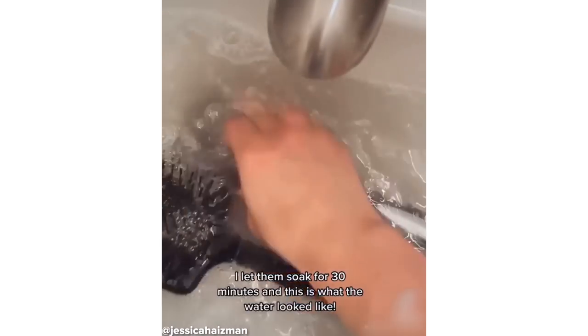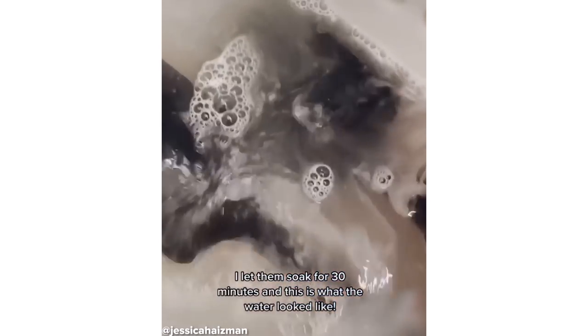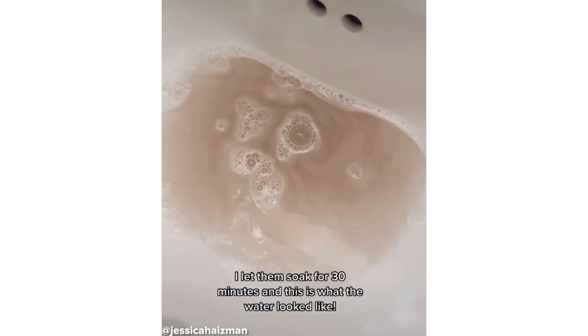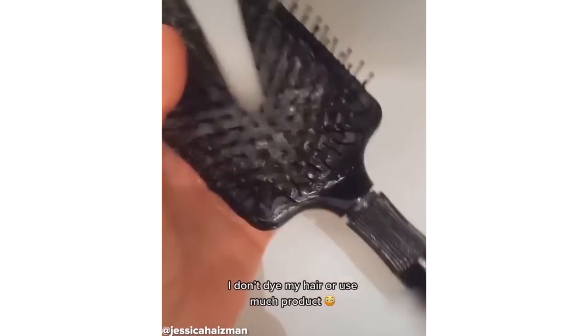Immediately, the water started turning brown and gross. I let them soak for 30 minutes before taking them out. Here's what the water looked like, and I don't dye my hair or use much product.